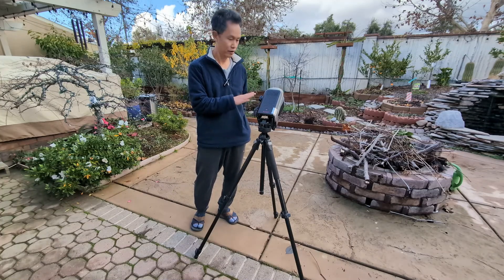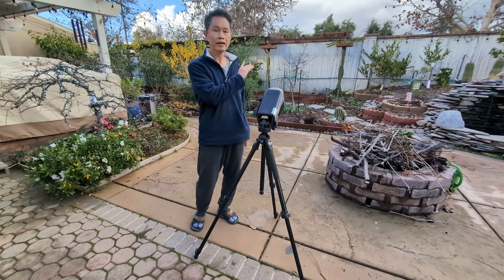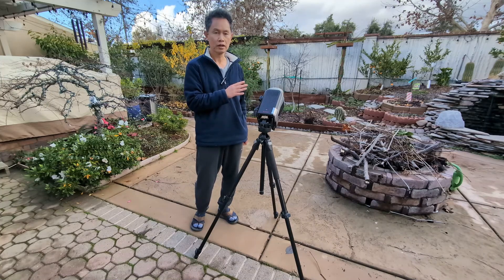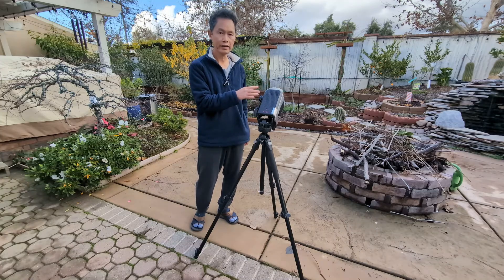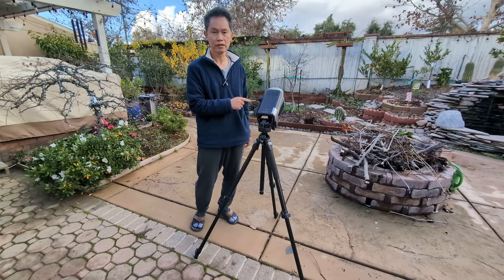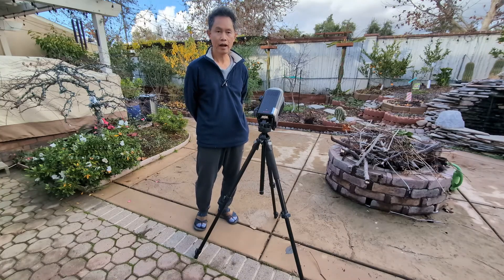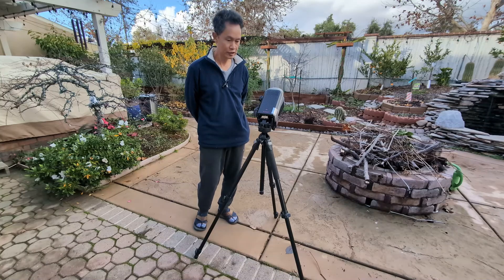The other benefit is that by doing this, you can in theory have as long an exposure as you want, as long as it's polar aligned and you don't saturate the signal and the sensor. Right now ZWO gives you 10 to 30 seconds, but in theory this can work for up to five minutes if you're polar aligned. Alright, that's it for now — see you later and have fun.